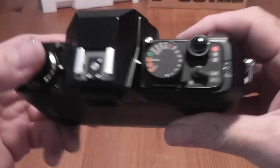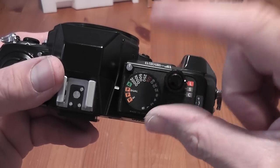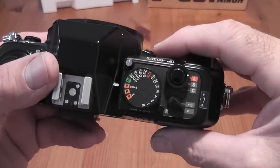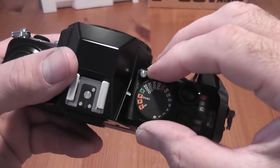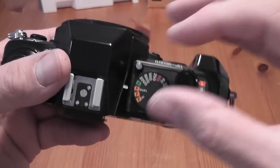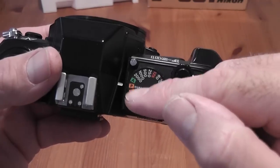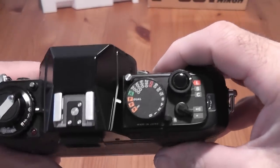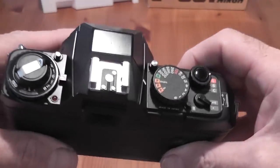In red, highlighted, is the flash sync speed of 1/125th of a second. Then you've got various automatic modes: an aperture priority and three program modes — a normal program mode, a program high mode which attempts to set a higher shutter speed, and a P dual mode which is a combination of the two program modes.